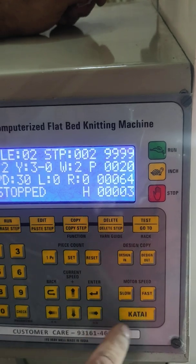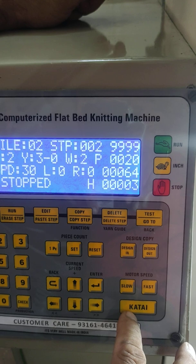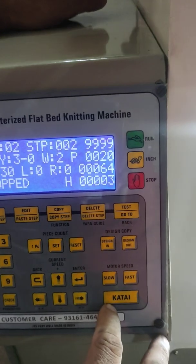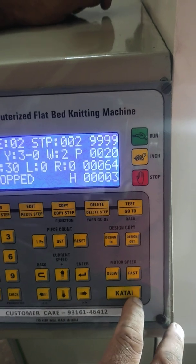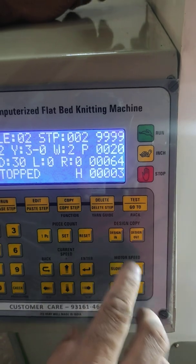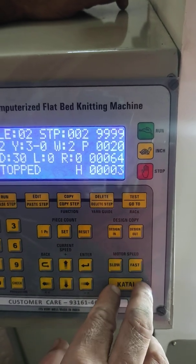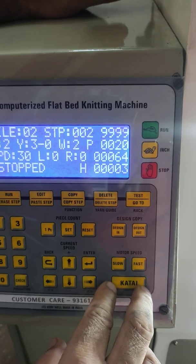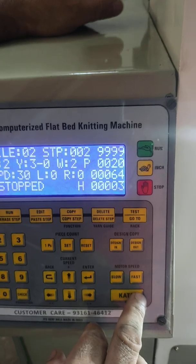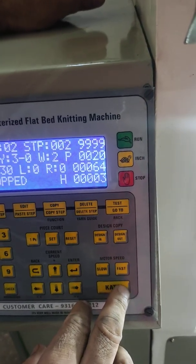After that, there is a button labeled 'I-Cut.' When we press this, the machine starts from its first course. We can use that button anywhere in our knitting position — when we press it, the machine will come to the first course of the fabric.